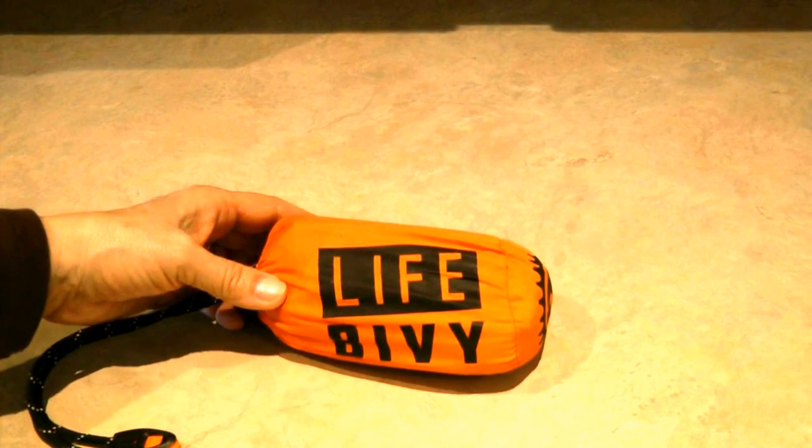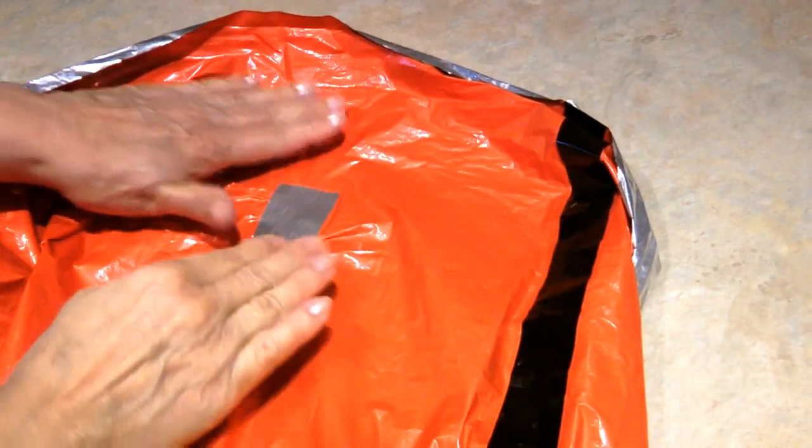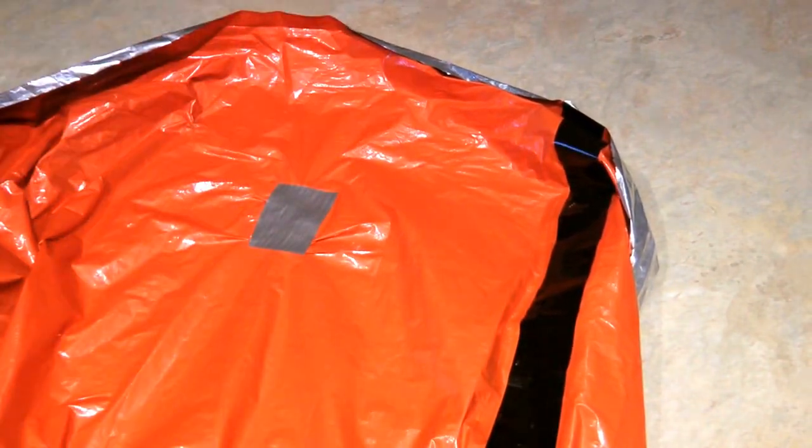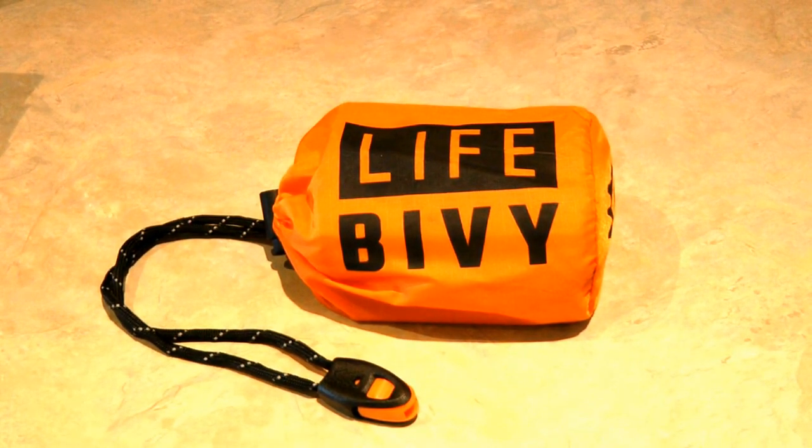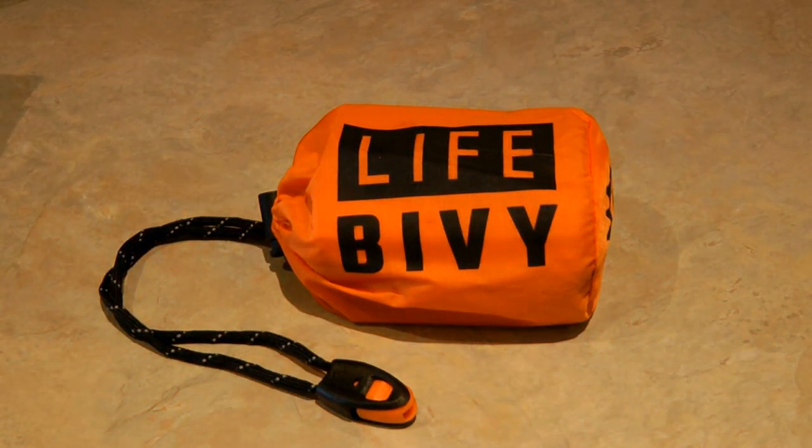The LifeBivy from GoTime Gear is sturdy. If you get a puncture or a tear, it's simple to repair with a piece of duct tape. The LifeBivy is a fabulous emergency sleeping bag — it's reusable. At 4.1 ounces, the LifeBivy from GoTime Gear is a great emergency shelter that could save your life. Learn more at AlaskaGranny.com.